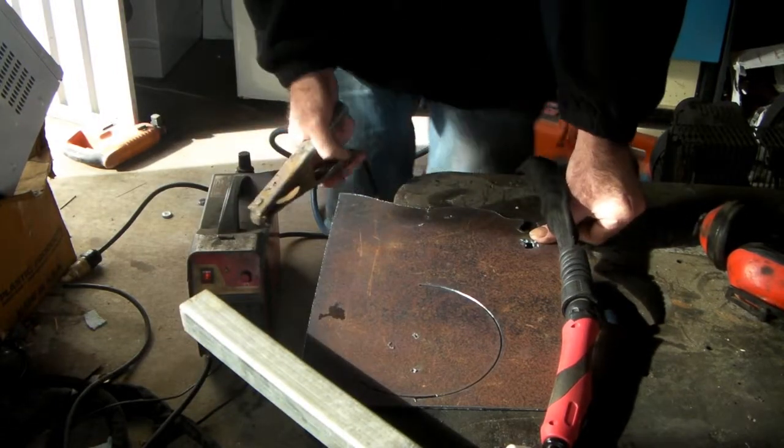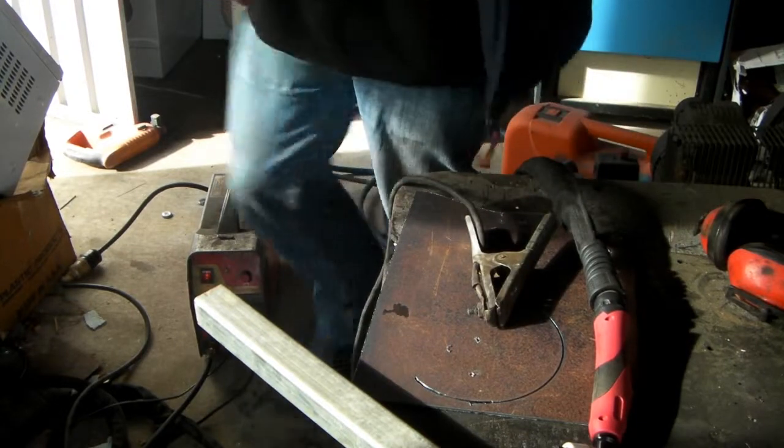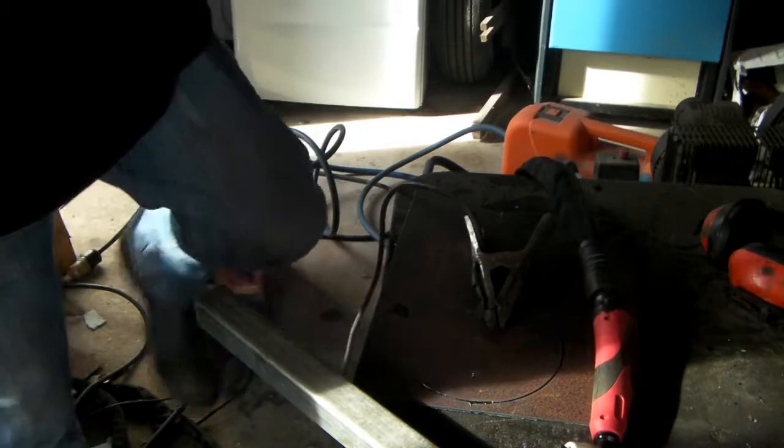I started with an angle grinder and moved up to a plasma cutter. These plasma machines are cheap — the one I'm using here is about $250. I mean, it's cheap as chips.